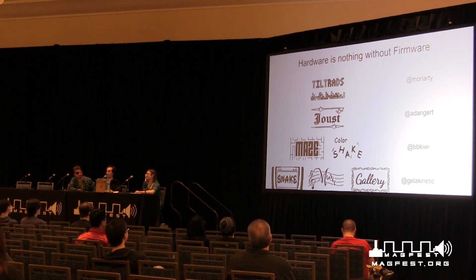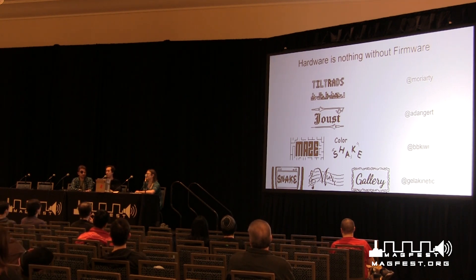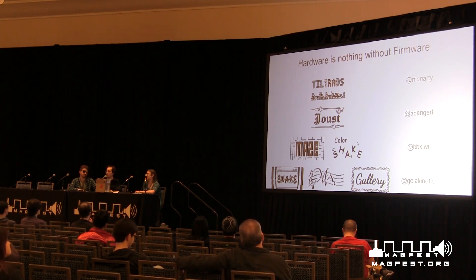I wrote Snake — it's Snake, I'm sure you've all played it. I also wrote Music, which is a synthesizer, so for all you musicians, aspiring musicians, or people who just like making noise, that one's for you. We also have a Gallery — we figured if we have this nice OLED, may as well throw some neat images on there. It's preloaded with a couple of fun things, maybe a couple of songs if you can find them. There are also some locked images with challenges, so maybe you can unlock some even cooler images.